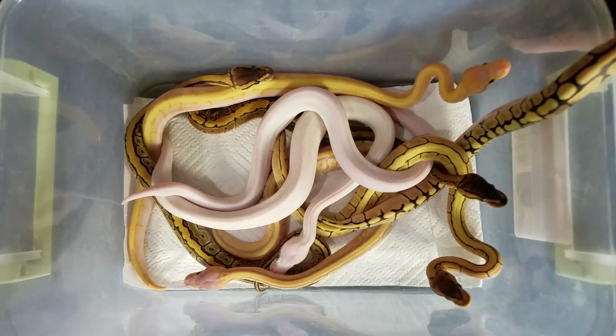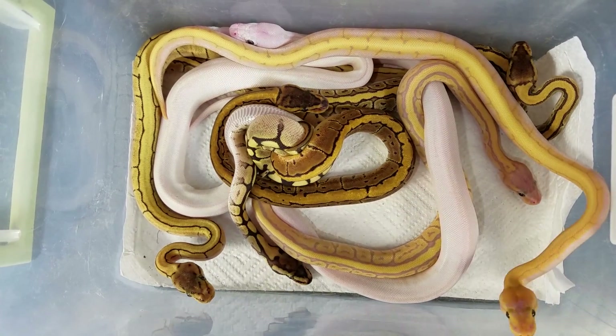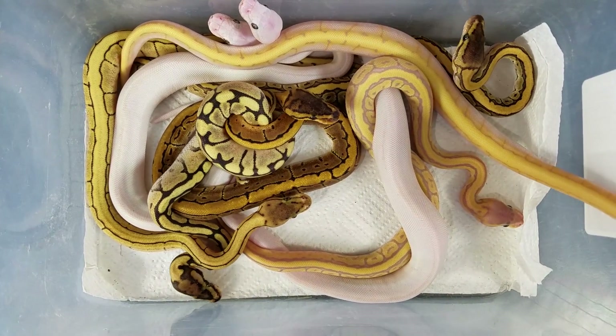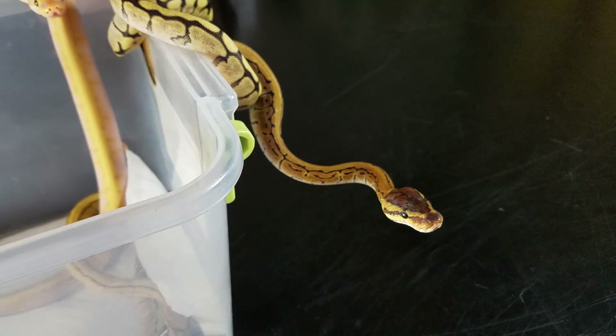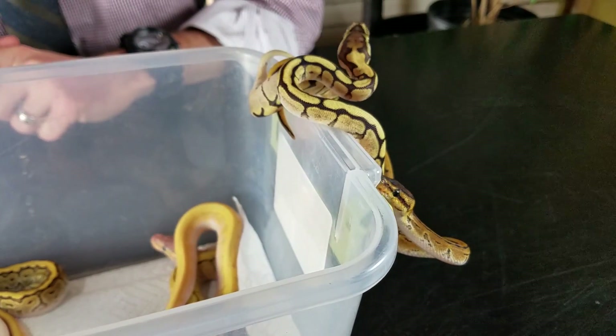Breeding ball pythons is a pretty neat process, and this started for me sometime late last year when I started putting two snakes together. The female is my mojave spider with something else in her, but I don't know what it is. Her name is Sunshine, and this little baby here is almost an exact clone of her. I paired her up with my banana kingpin that you've probably seen in our banana ball python genetics video, and these are their babies.